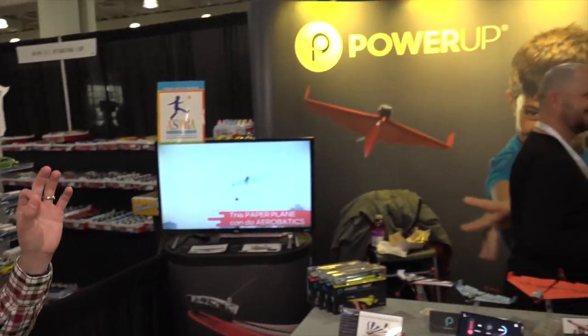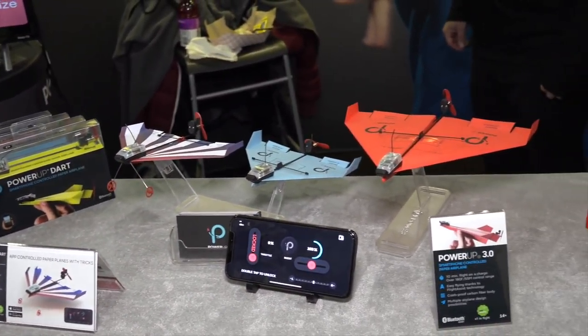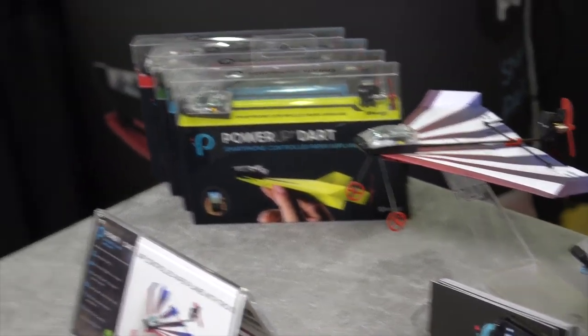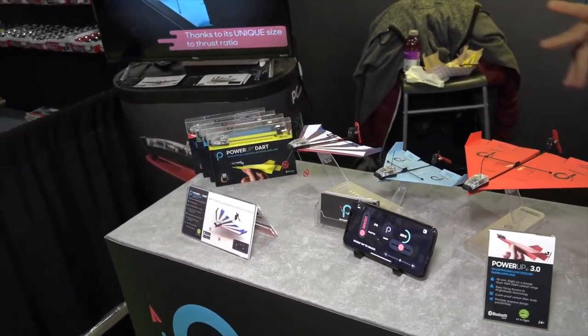There are only a couple of videos on my channel that have done more than a million views, and one of them was the Power Up — a little thing you put on top of a paper airplane to basically turn it into a little drone that you can control from your phone. They have a couple of different versions. This is the one we looked at; they also have a more advanced one with an onboard camera called the Power Up X FPV. And they have a new one — the Power Up Dart — which has little landing wheels because it can take off and land on its own, so you don't have to throw it first. It has a more powerful motor and does acrobatics. They've dramatically improved the app with tutorials on how to fly and how to fold the paper airplanes, because you do have to make the paper airplane you're going to fly.